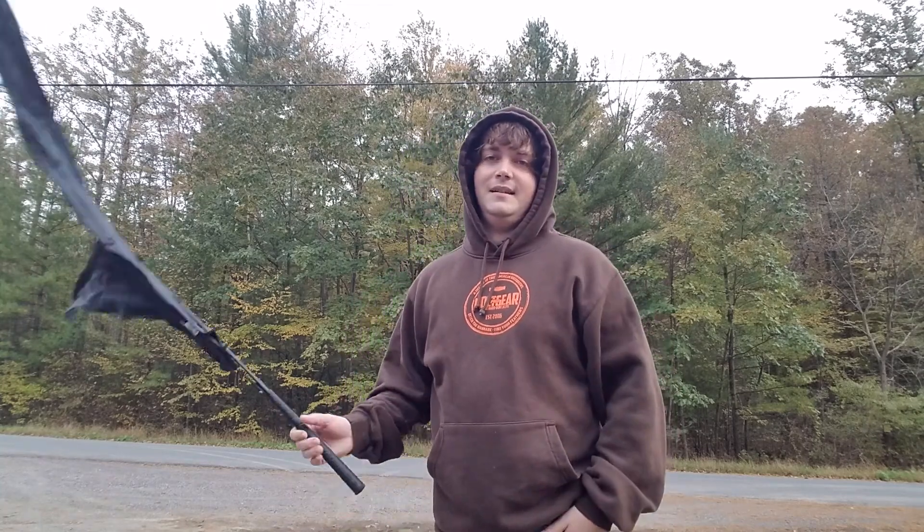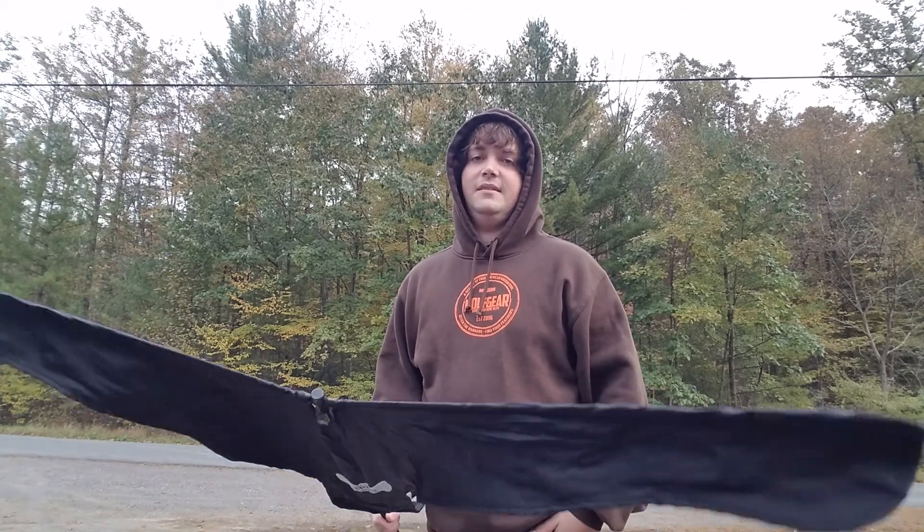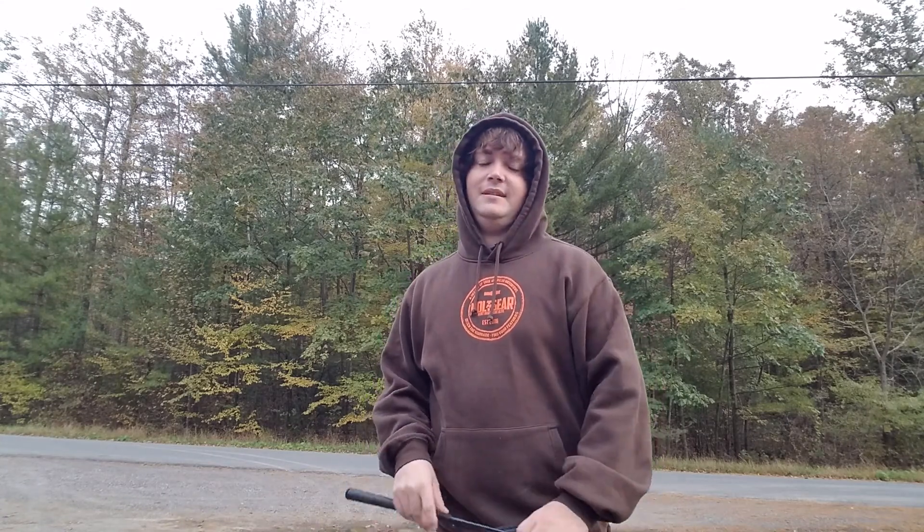Welcome to Spade Outdoors and another episode of Fowl Friday. On this video we're going to talk about flagging for geese and how important it is — it's about just as important as calling.